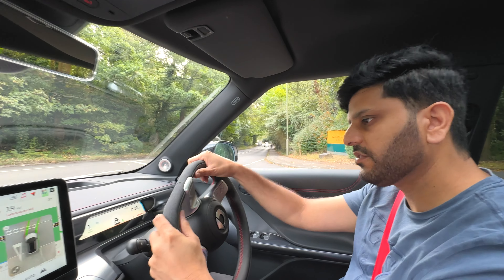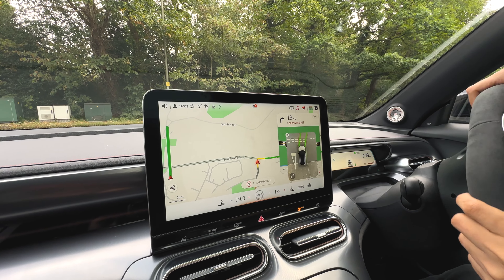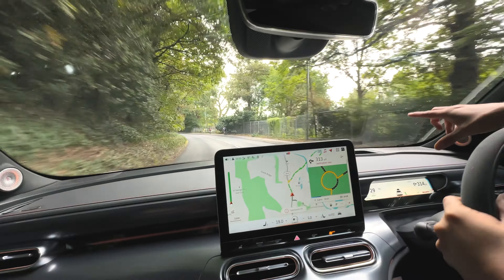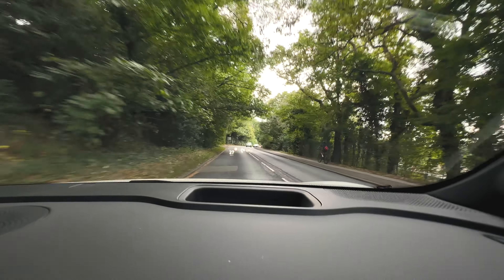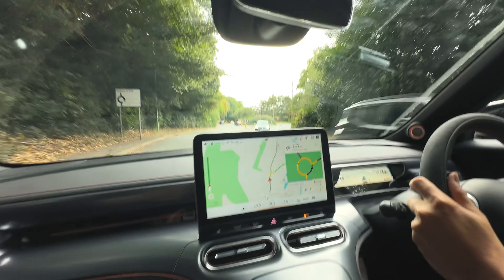So when you turn right or left, it shows you which way you're going. If you're turning right it turns right, if you're turning left it turns left. You can actually see the display. In the head-up display, you can see the navigation here as well, just a tiny bit. There's a head-up display.